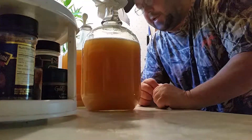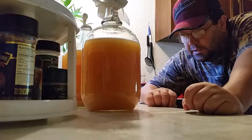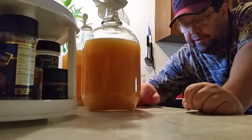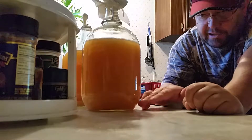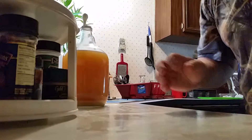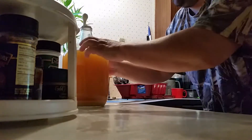Hello YouTube, how y'all doing today? I done re-racked this one — see, there ain't no sludge in the bottom. This is my mead.